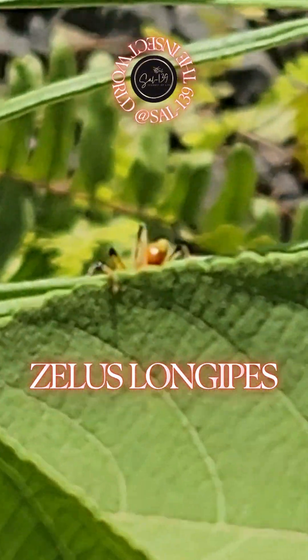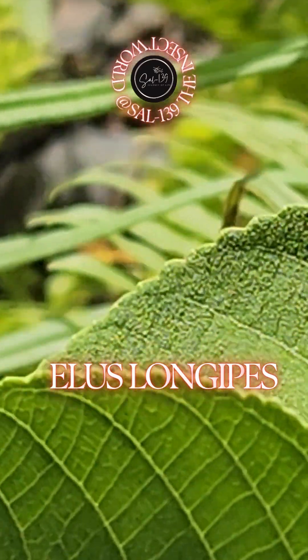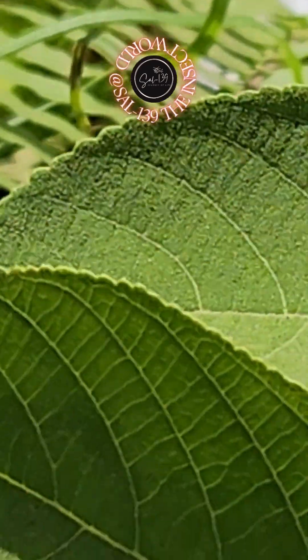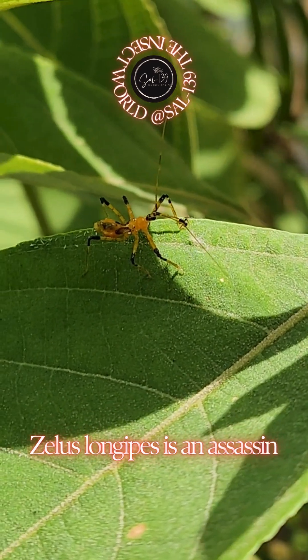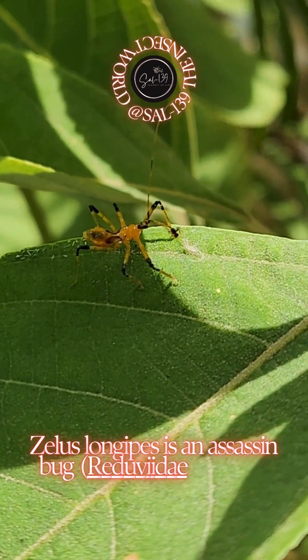Xellus Longipes is an assassin bug, Reduvidae, that is a member of the Harpactrini subfamily.